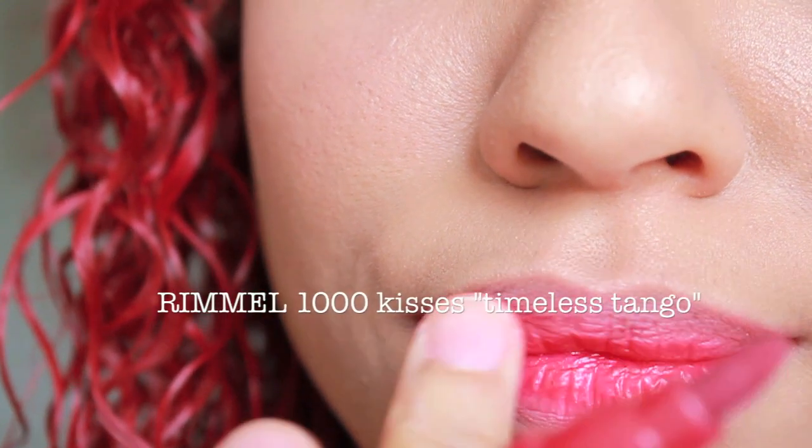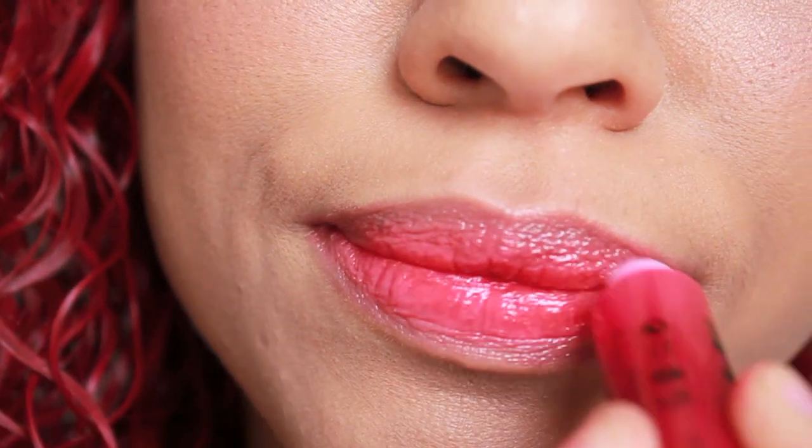I'm using a lip stain on my lips, and add on a little bit of lip gloss to make everything more comfortable.